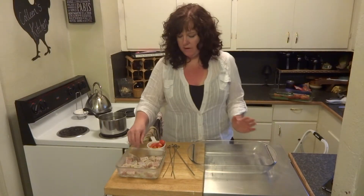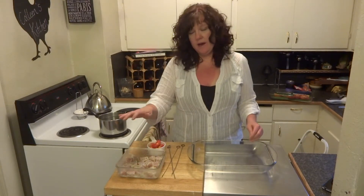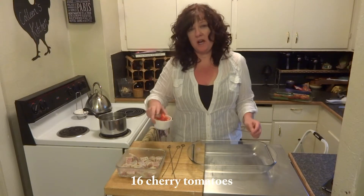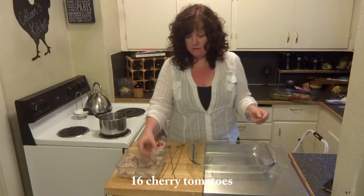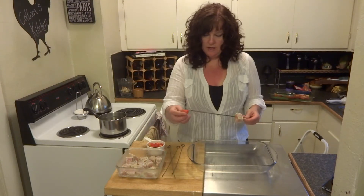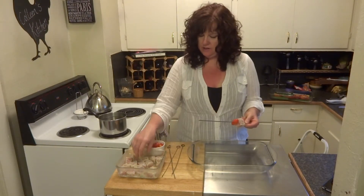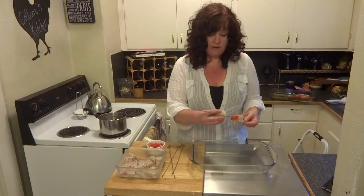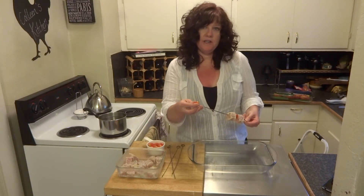Our tuna has marinated up, so now let's go ahead and arrange our skewers. I have the marinated tuna and also about a cup of cherry tomatoes — 16 cherry tomatoes total. I'm going to take a piece of tuna and just alternate it with the cherry tomatoes, just like that. So on each skewer I should have four pieces of tuna and four cherry tomatoes.